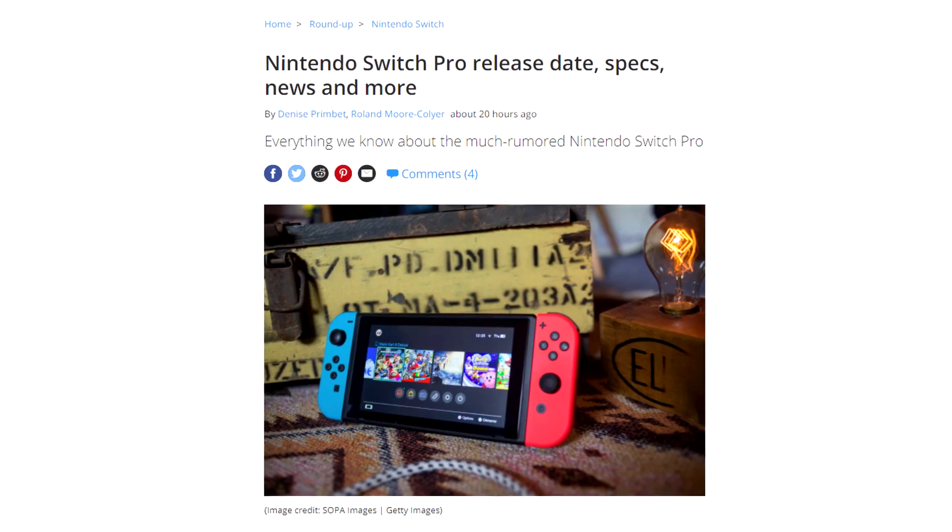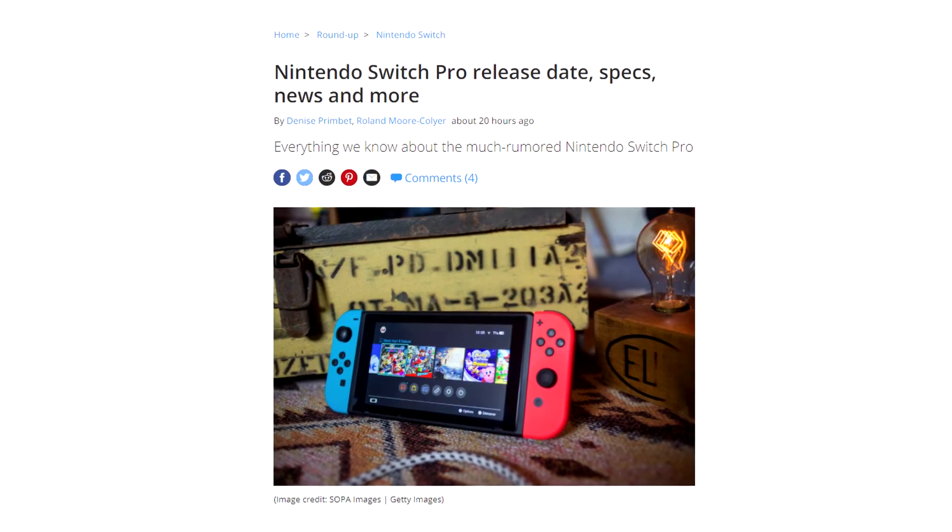This new model will launch on October 8th, costing 50 bucks more than the current model at $350. Cool and all, but this is not the model we were expecting to release. As you might know, rumors and leaks about the next Switch were saying it was supposed to be a Pro model instead of this OLED, which to most users is quite disappointing, as it was expected to be unveiled at E3 2021.